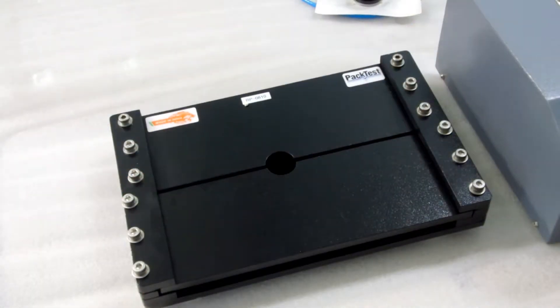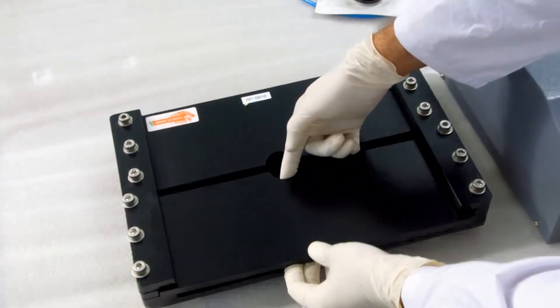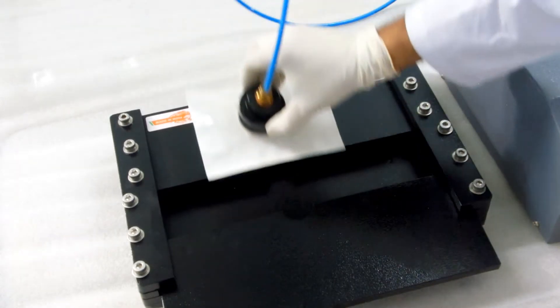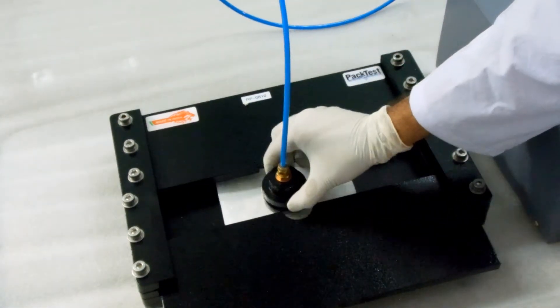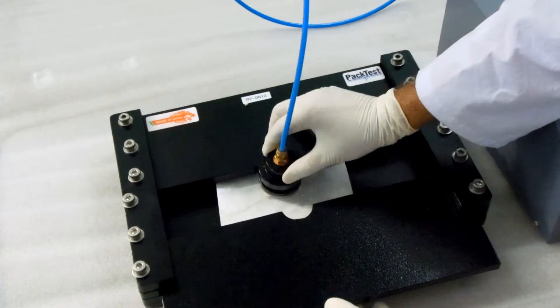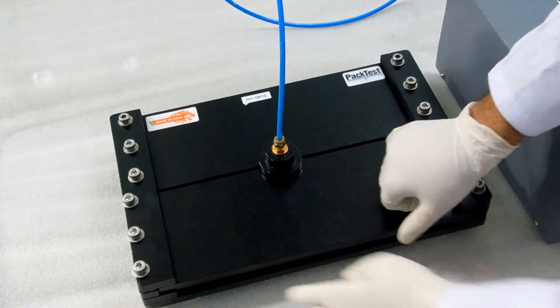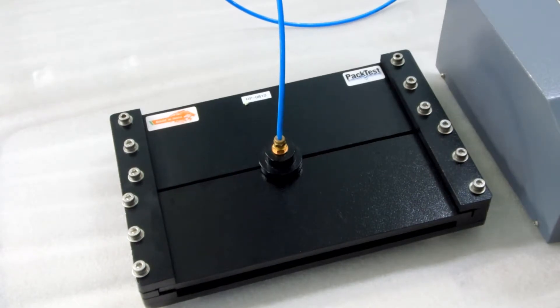Open the restraining plate fixture by pulling the top front half towards you a little bit. Insert the test probe with your sample and push the top half plate back in position. This will lock the probe in the test position.